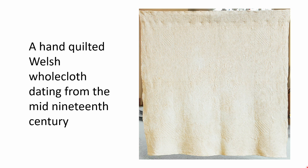Here's a final picture of the whole quilt. I hope this gives you an opportunity to notice all the design features which I've spoken about, and helps you to understand the typical features of a hand-quilted Welsh wholecloth quilt dating from the mid-19th century.